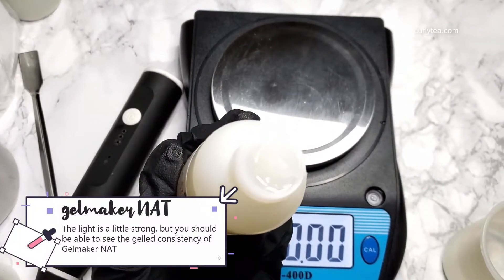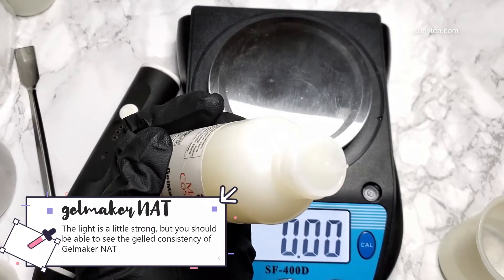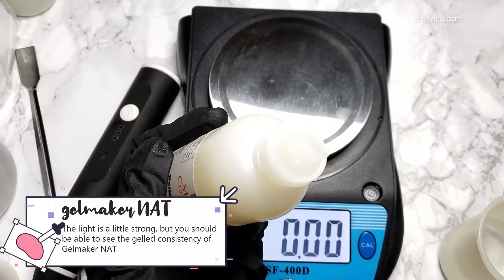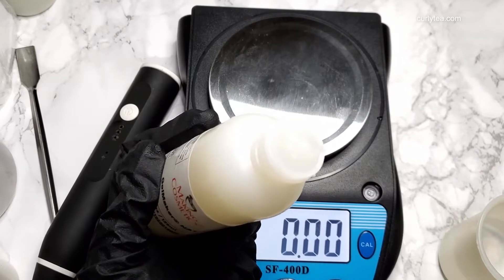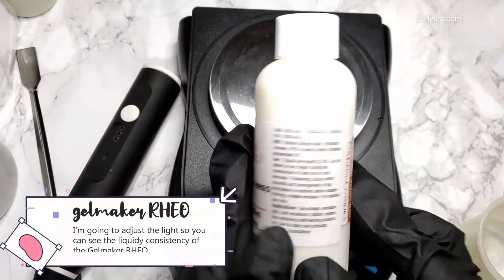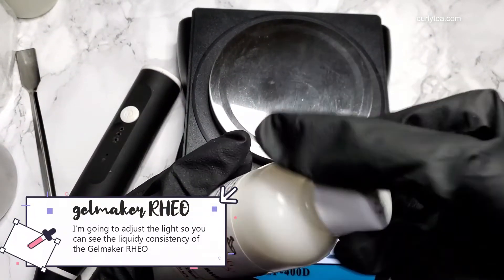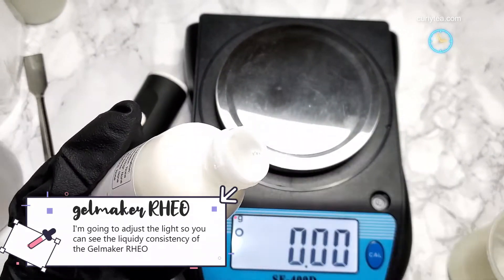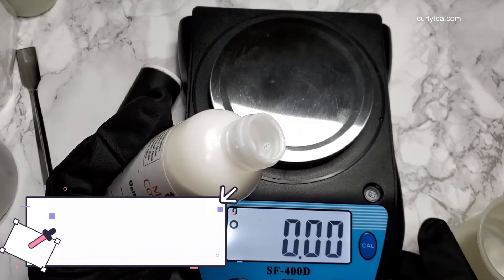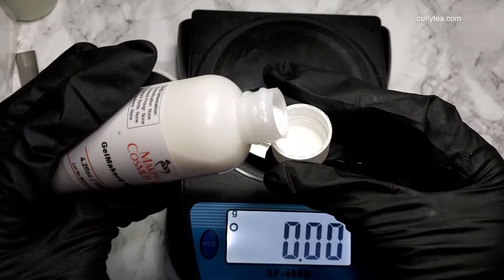The light source is a little strong, but you should be able to see the gelled consistency of Gelmaker Nat. I'm going to adjust the light so you can see the liquid consistency of Gelmaker Rio. It's important to note that both of these ingredients are sensitive to electrolytes like aloe vera and potassium lauryl diglycinate.